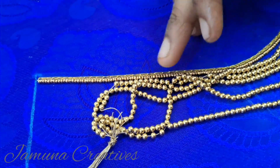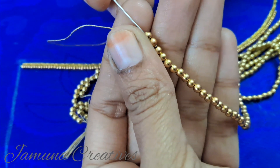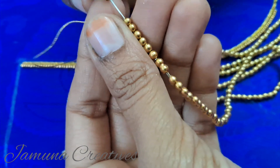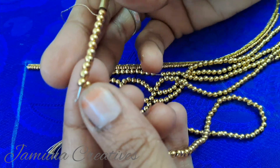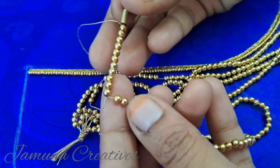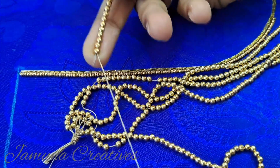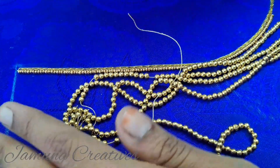We are going to load the beads like this. The beads are on a rope. If you want to insert the beads like this, it will be easy to load. We will start to load the thread and the beads. Follow the steps quickly.